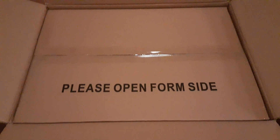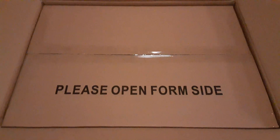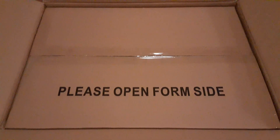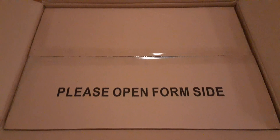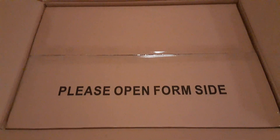Inside the outer box, we have another box. And right off the bat, we have the packaging engineers at Hasbro — there's a misspelling: it says 'please open form side,' but it's supposed to say 'please open from side.'